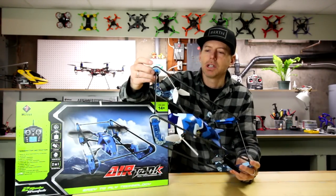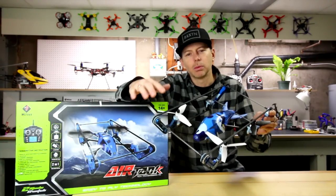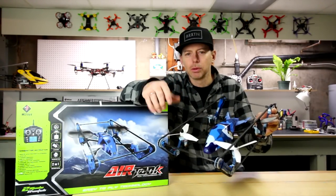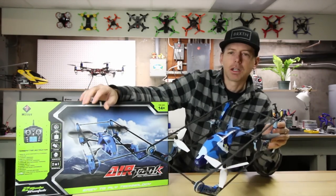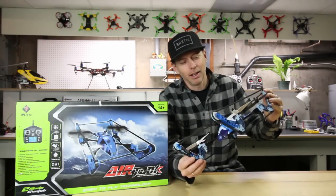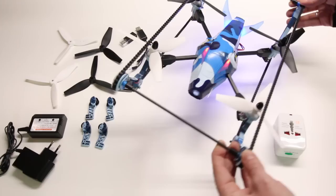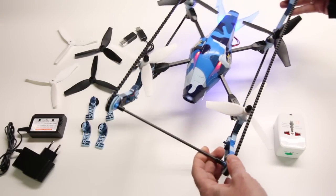It looks like it has gears up top. It also has a Wi-Fi camera on the front in this edition so you can see real-time video on your smartphone right on the controller. We're going to go through some of the modes on the controller, I'm going to show you the controller and a few other things that come in the box. We'll put this on the bench for a closer look, then we'll go outside and do a flight test and a ground test.